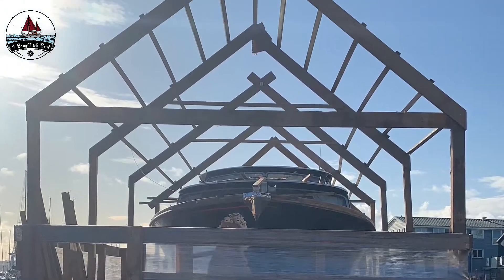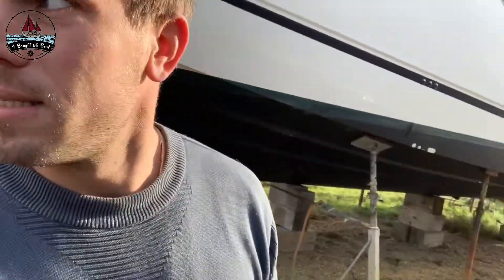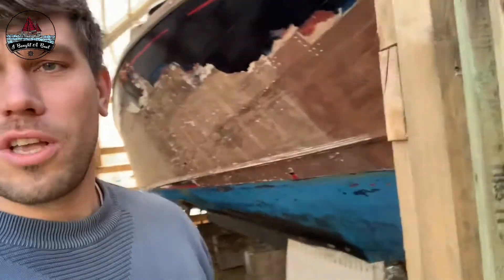Boom, boom, boom. Roof on top. Nail gun, nail gun, nail gun. Shrink wrap — very, very quick. But this is the Swedish Stobra. We've been stripping it for 48 hours. This is a beautiful boat.